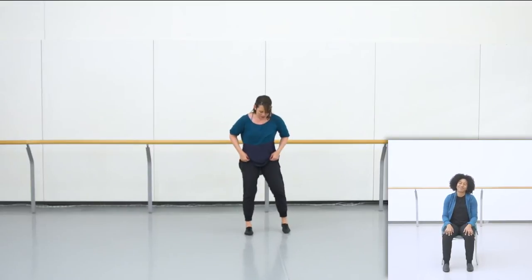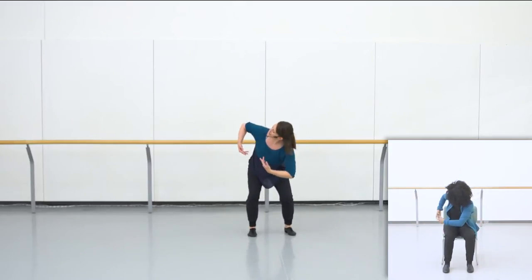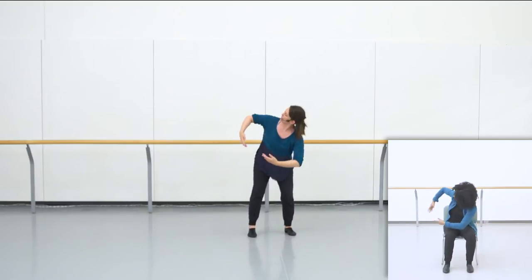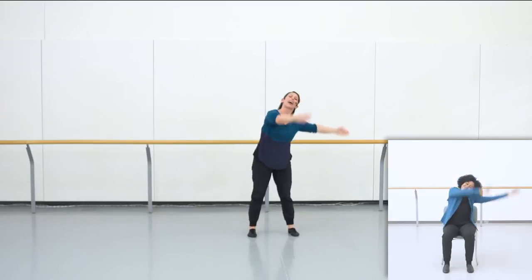Let's just do the new movements with Charisse and I from the start. Find your sitting bones planted or your feet planted and we're ready to start with our right twist. Ready, set, and here we go. Right and left and round and down. Other side goes left and right. Big reach and release.